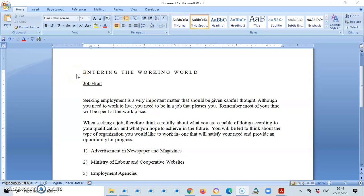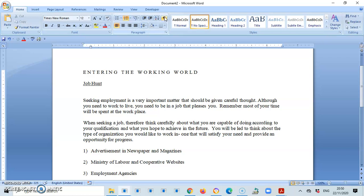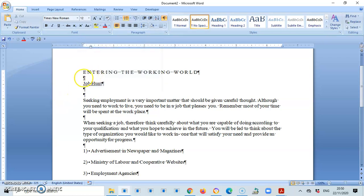We have 'Entering the Working World' as the main heading, currently in spaced capitals — one space between letters and three spaces between words. The subheading is 'Job Hunt.' Note that there is a double space between the main and the subheading, and a triple space between the subheading and the body. I'm going to turn on Show/Hide as a guide. I can see one show mark between main and sub and two show marks between the sub and the body. Note also that these show marks have no space before or after them, which is how it should be.